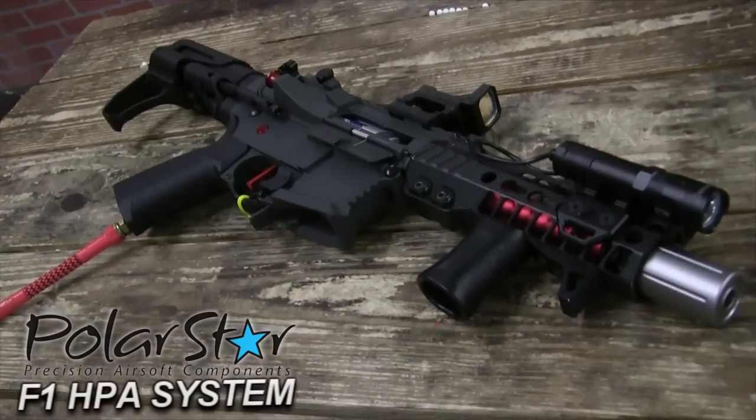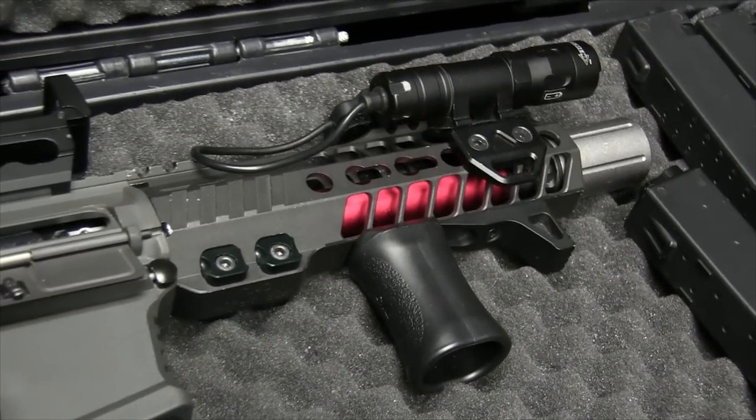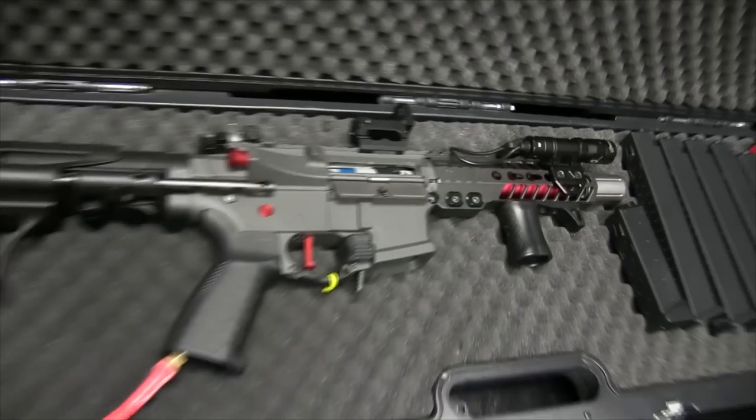What I have inside of it is the Polar Star F1. For my barrel setup, I've got a Lalax Complete Prometheus barrel setup — so it's the Prometheus hop-up, bucking, and barrel.